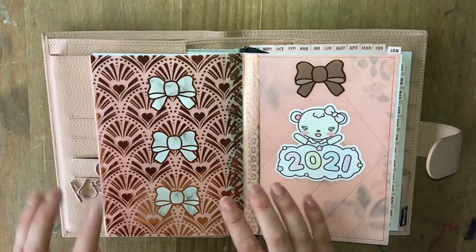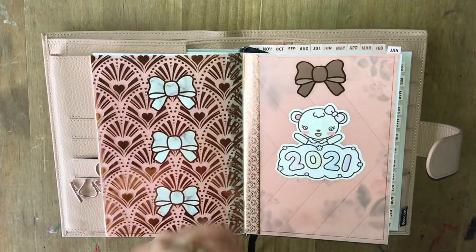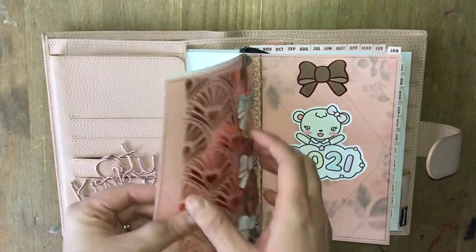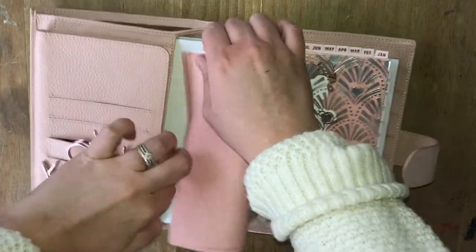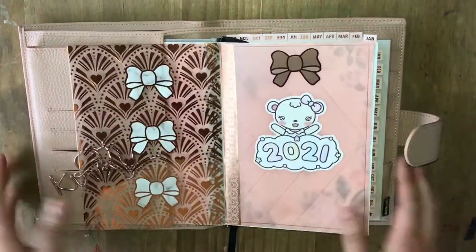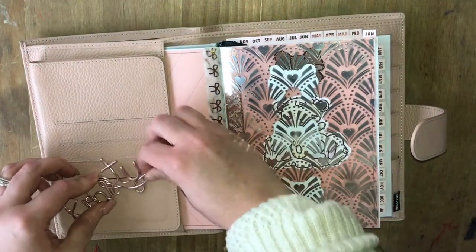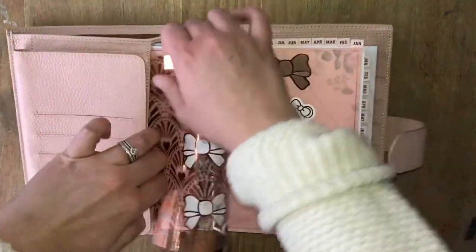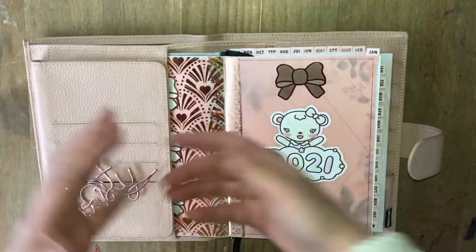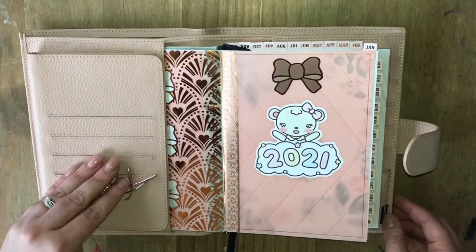This is some acetate and vellum from Simply Gilded, from the Fancy Fate sub box — it was the only sub box I subscribed to. I just placed the bows down the center, and when I want to I can just mess about with it. At the moment I'm quite happy for this little bit of acetate to just slip in there, but it's sort of ready decorated to go if I want to pull it out and have it as an extra page.